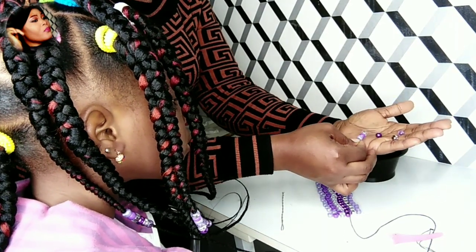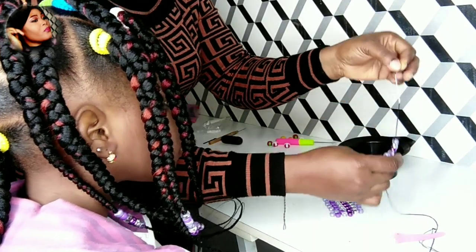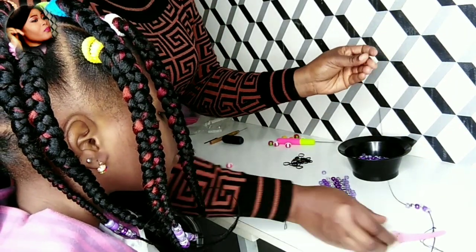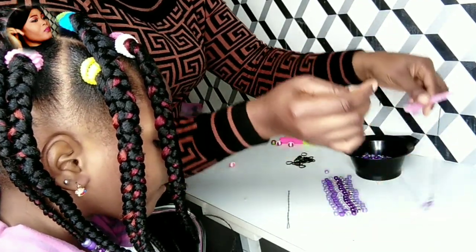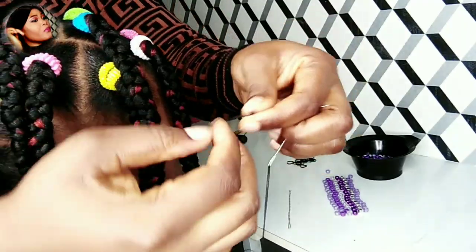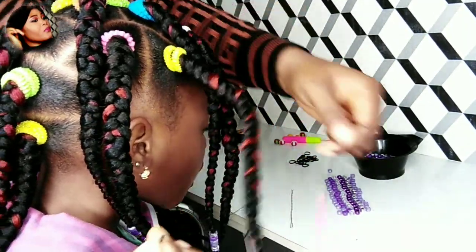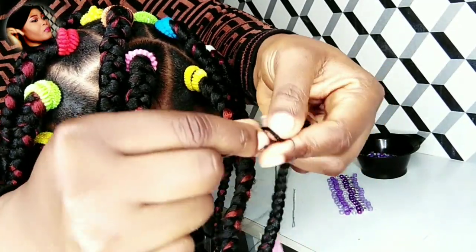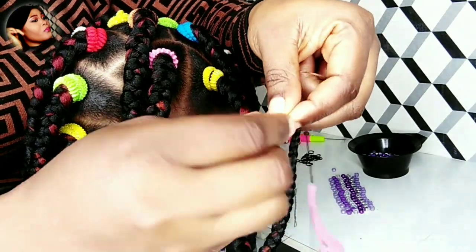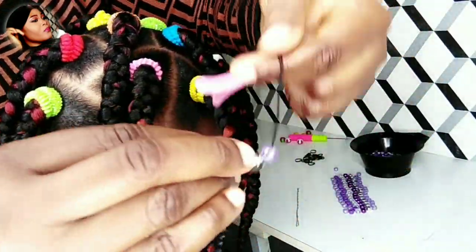I install the beads onto the thread through the needle — this method can take more beads. Now I'm taking the clip from the side where the knot is and putting it on the other side where the needle is, because I'm going to use the knot side to install the beads onto the braid. Very simple and easy to do — then you push up the beads gently onto the braids.